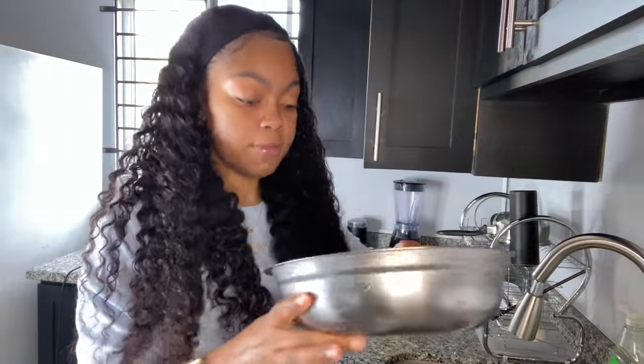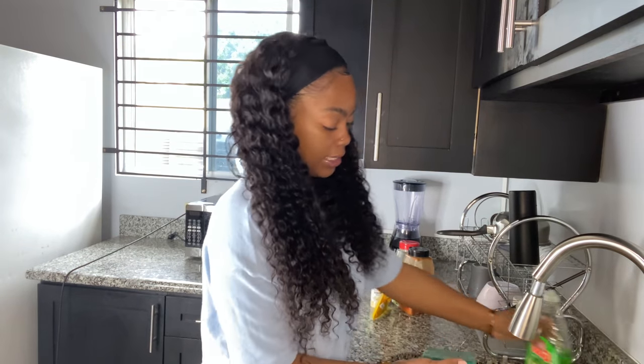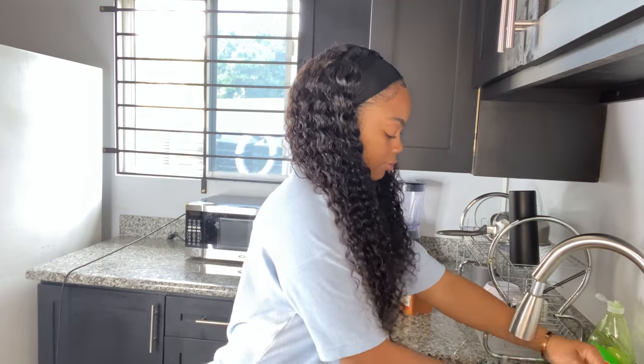After we cut the salmon, I washed it off with some lime juice and water - twice. I'm just gonna wash off the cutting board now because I need it to put up my seasonings and stuff.